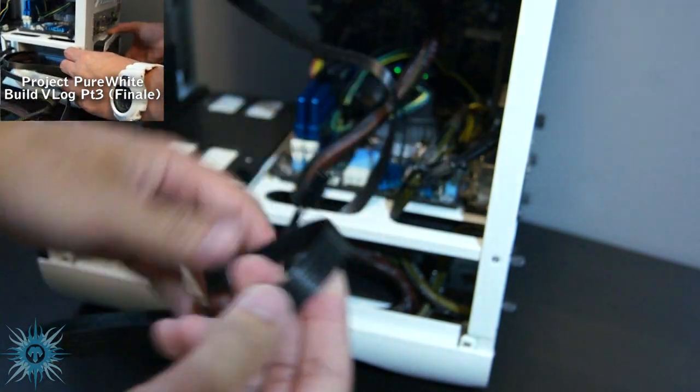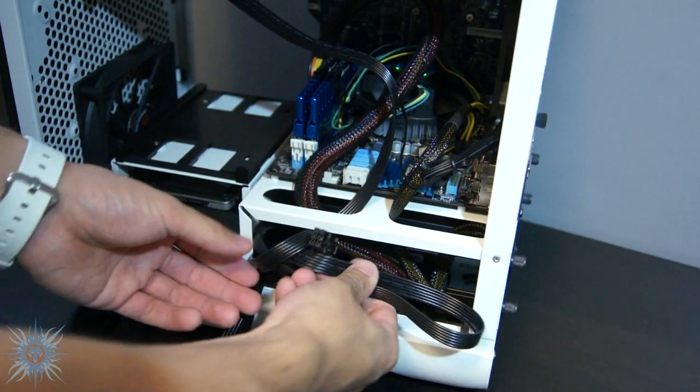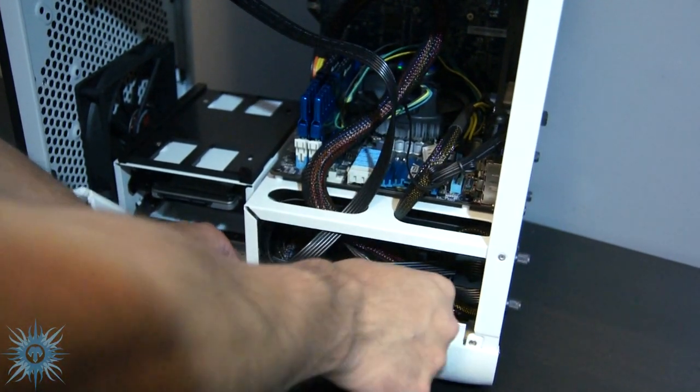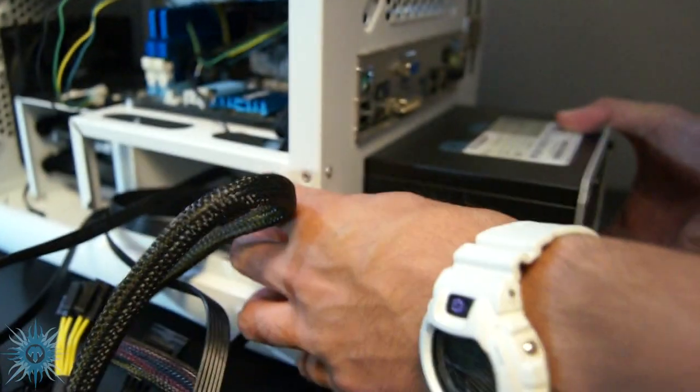The first con is pretty much a con of all Mini-ITX cases, and seems to be the sacrifice they all make that comes with their smaller size. It is a lack of cable management, and where more conventional standard-size ATX cases have a motherboard tray/backplate to hide the cables behind, the Prodigy, like most other MITX cases, does not have this benefit.